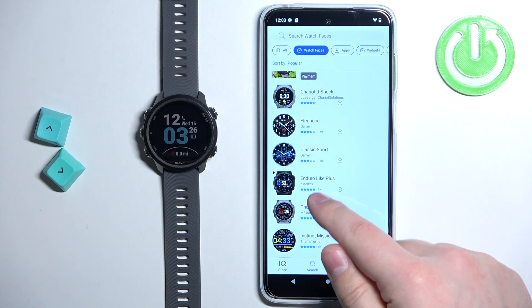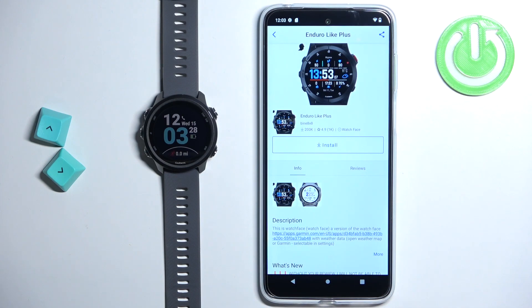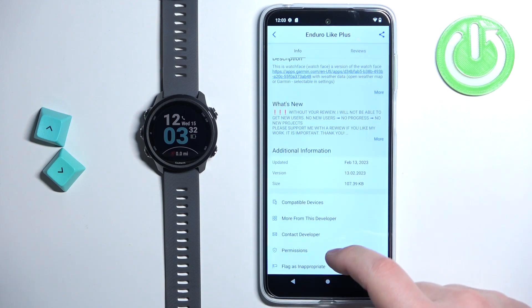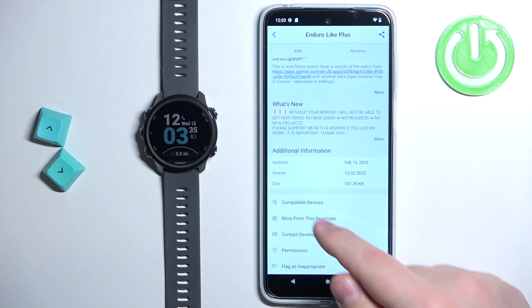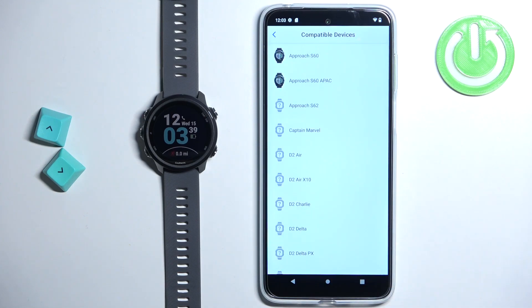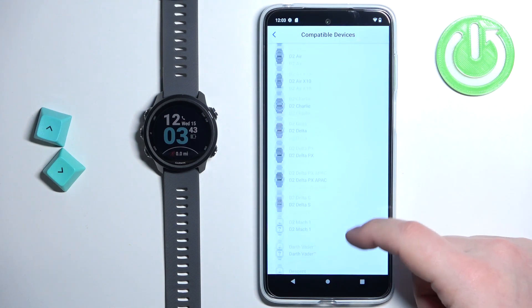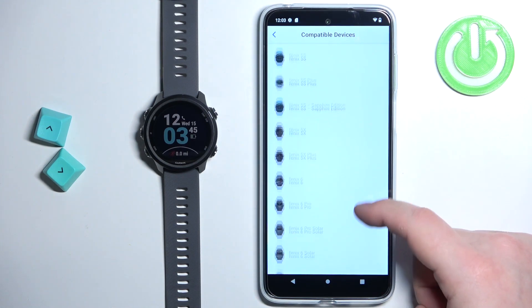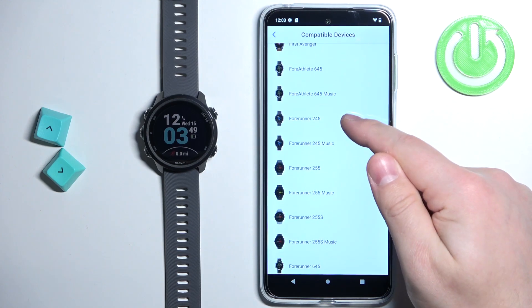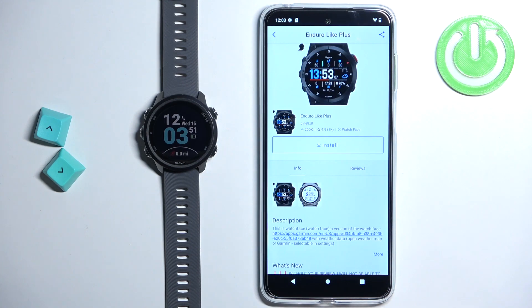Now let's find the watch face we want to use on our watch. For example, this one — let's tap on it to select it. Now we can scroll down to see additional information about the watch face, and we can tap on the compatible devices option to check if our watch is compatible. Let's scroll through the list of watches and check if our Forerunner is on the list. And as you can see, it is.